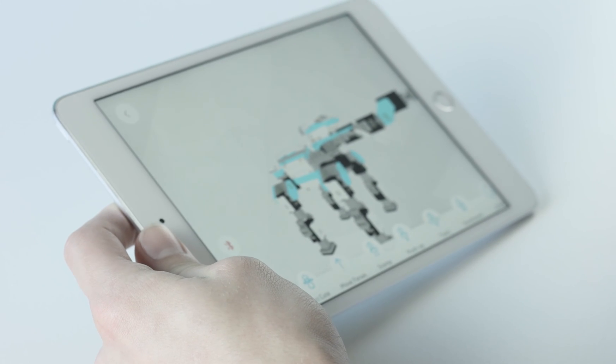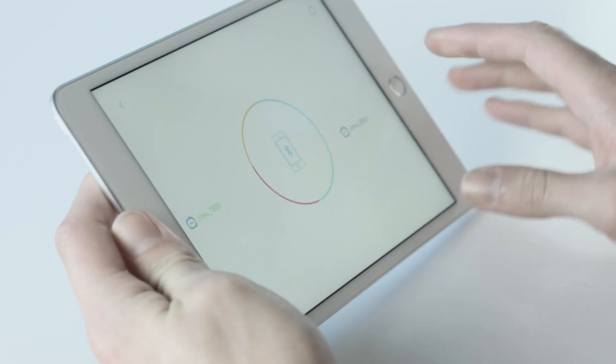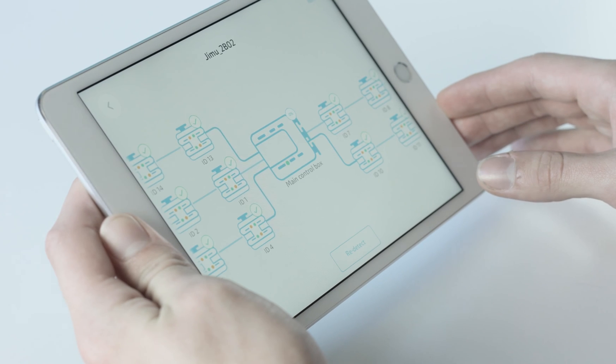Select the red Bluetooth icon to the left of your model to begin pairing your smart device to your robot. Then select the Jimoo button that appears. A connection diagram will confirm all has been done correctly and you're ready.